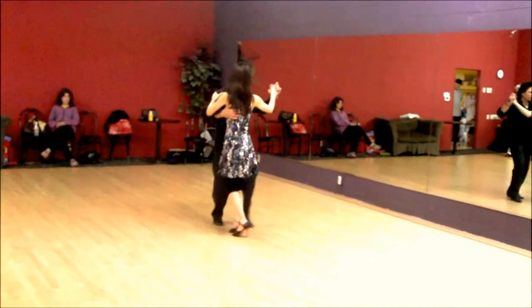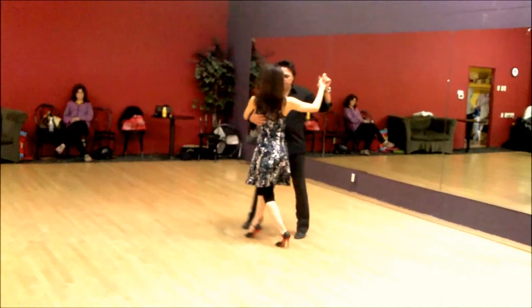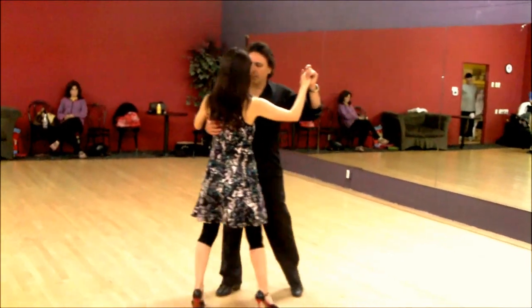And then from there we work on back horses. Make sure that these feet come together in the stretching. And come out. And then base it. And tango close.